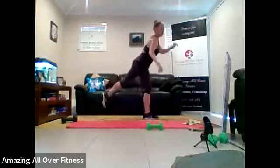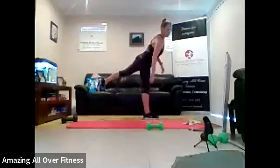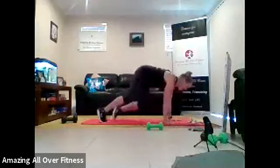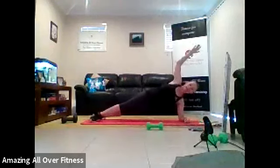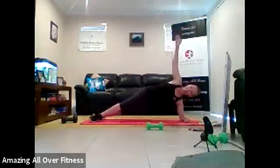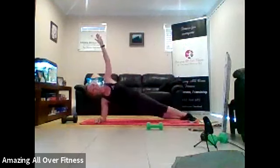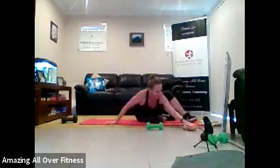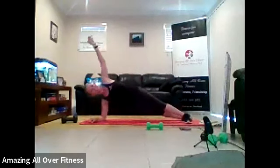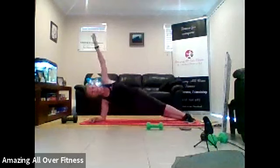Okay. Quick transition to the ground, guys. We've got oblique plank. Bring it down. So we've got 10 seconds and then we're going to switch sides. So dip and squeeze. Flip. Dip and squeeze. Dip and squeeze. 10 seconds. Switch sides. Let's go. Come on. I'm going to pause it for a second and give you a bit more time. Let's go. Dip and squeeze. Five seconds left. Four, three, two, and one.